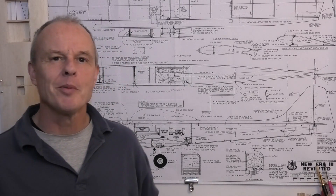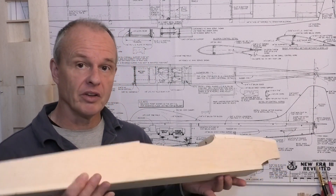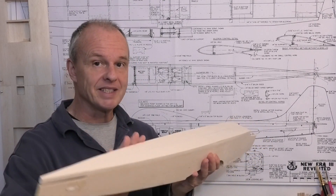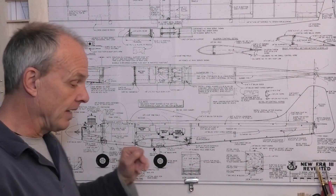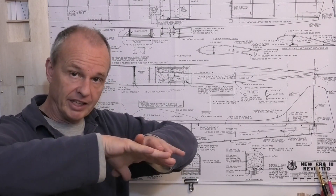Welcome to this build of a 45-inch wingspan New Era 3 Revisited. In the last video we got the fuselage finished and it's still looking like a fence post, waiting to be shaped into a sleek bullet profile. But before we do that, in this video we're going to make a canopy - we'll scratch build it using a balsa wood plug and then use a fizzy drinks bottle to shrink around that and form the canopy.